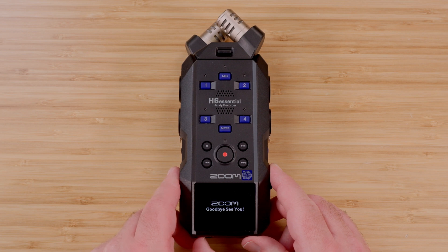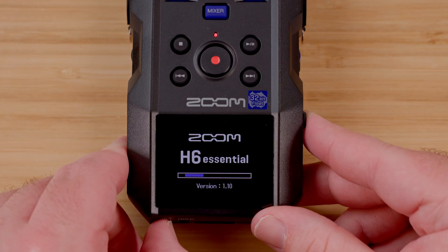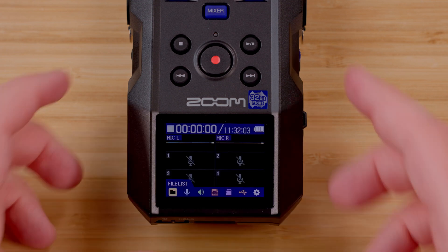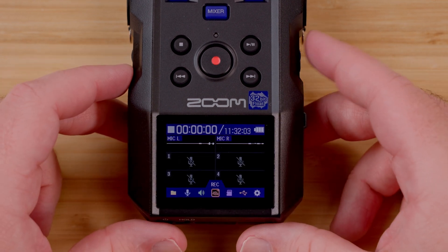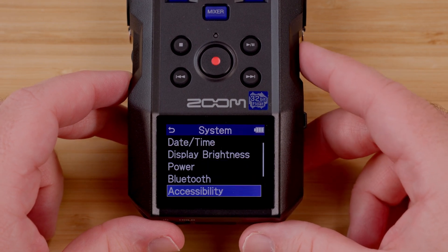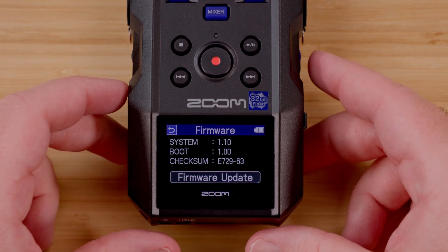Congratulations, the update is complete and now your H6 Essential has the latest firmware installed. To check that the update installed properly, you can navigate to the system menu, then firmware menu to check the firmware version installed on the recorder.